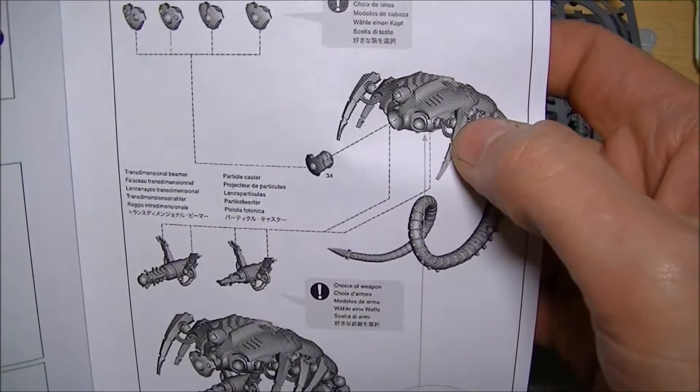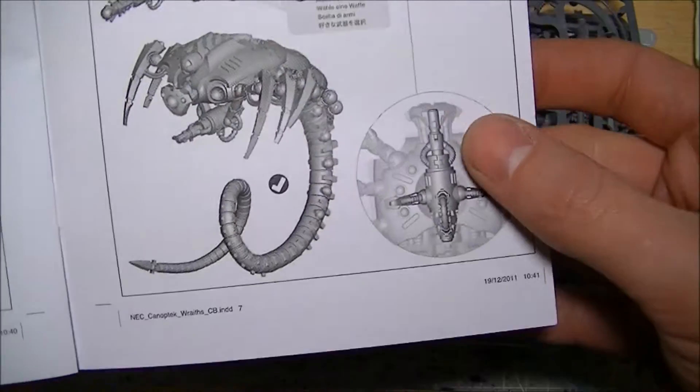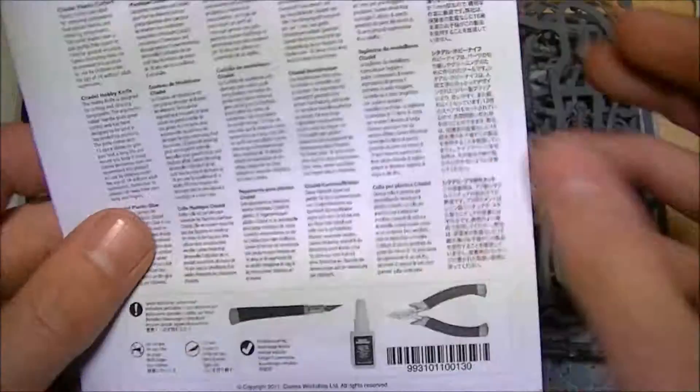Different choices of heads and everything to go on here with the faceplates. They are just gorgeous, gorgeous looking kits. And yeah, that's what's in the box.